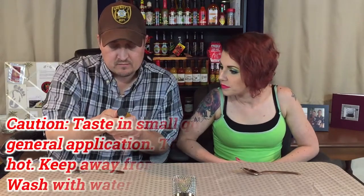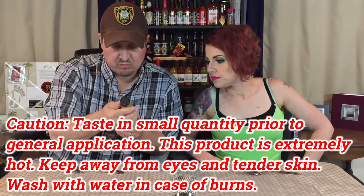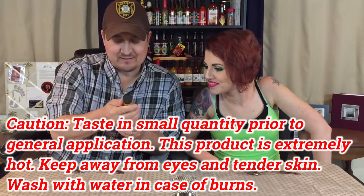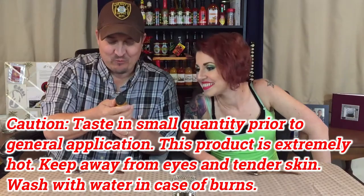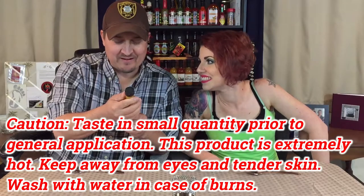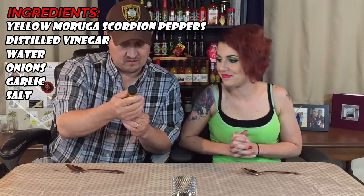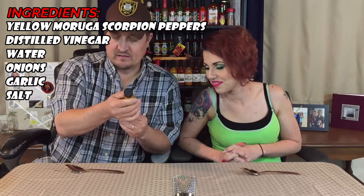I got the garlic and a little bit of vinegar. Let's see what's in this. On the side of the bottle it actually says: 'Caution — take small quantities prior to general application. This product is extremely hot. Keep away from eyes and tender skin. Wash with water in case of burns.' Ingredients: yellow moruga scorpion peppers, distilled vinegar, water, onions, garlic, and salt. Very simple ingredients — love that.